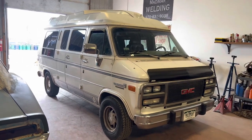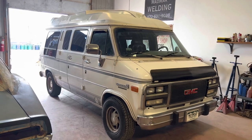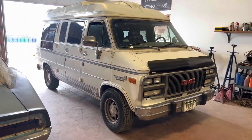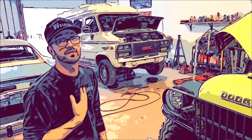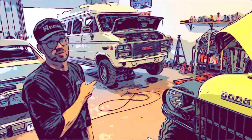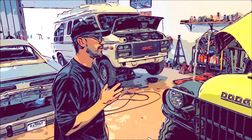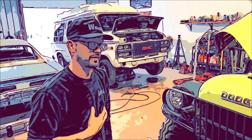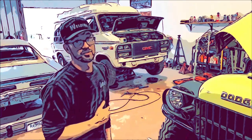6-inch lift, 37-inch tires. I'm going to make a camping van for my family and me — a 4-wheel drive van for a camping rig. I picked this van up for $1,200. The goal is to do a 6-inch lift, 4-wheel drive swap, 3-quarter ton axles, and have fun with it. We're going to build this van and have fun doing it, so stay tuned.